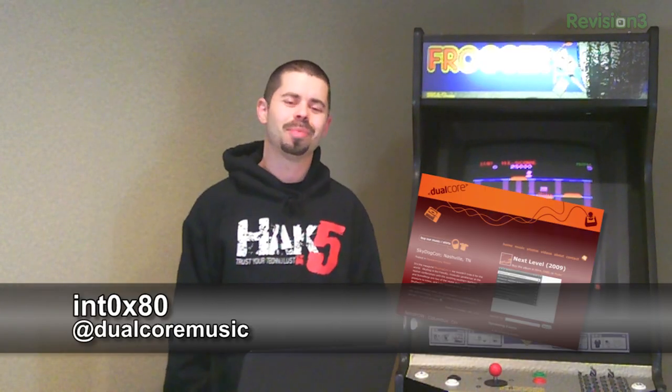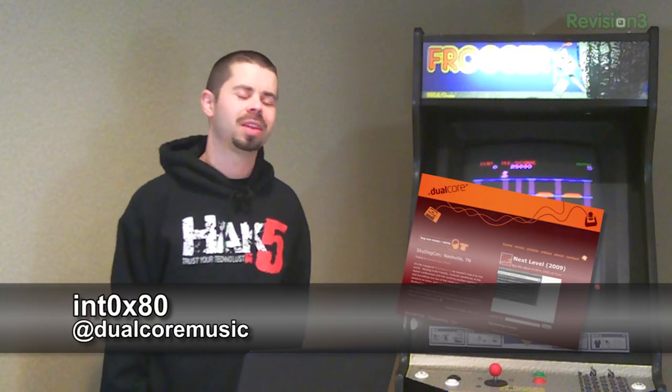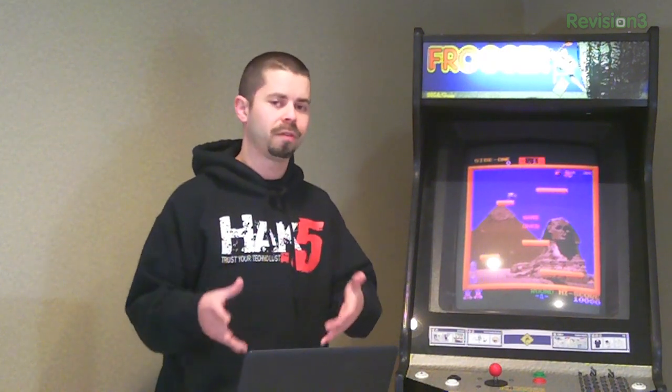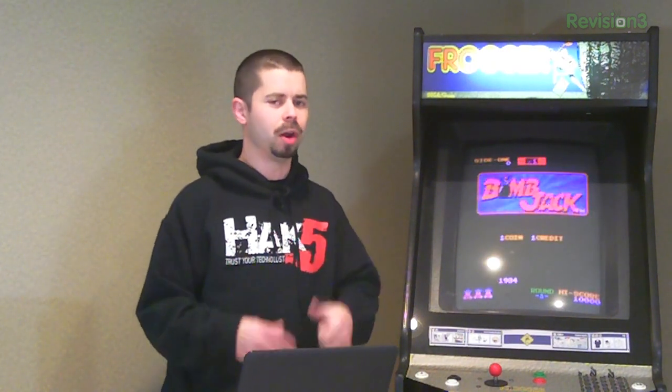Hey, what's up? This is Int80, the rapper in Dual Core, coming at you with another Hack 5 segment. Going back to the whole thing — having a big Scalpel config file is awesome because you can find more stuff. That 1day.jpg has something hidden in it. We were looking for a JPEG, we found a JPEG, the JPEG rendered. Cool, it's a JPEG. Except there's a little more to it.